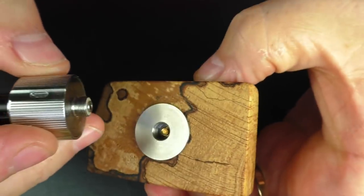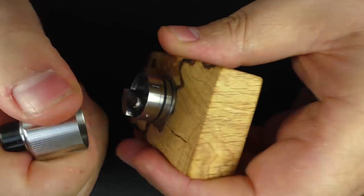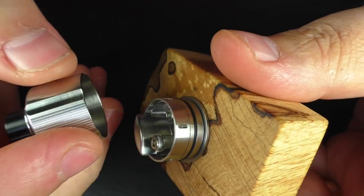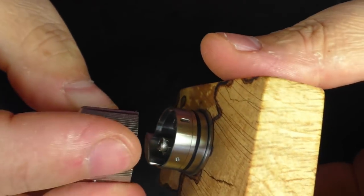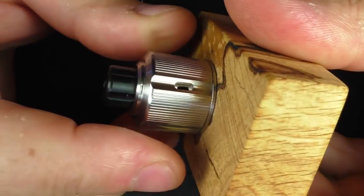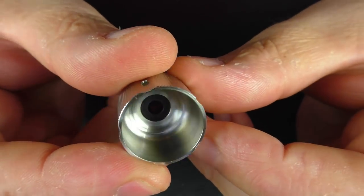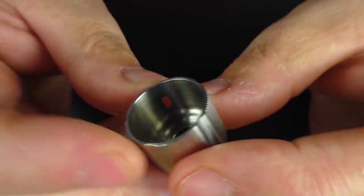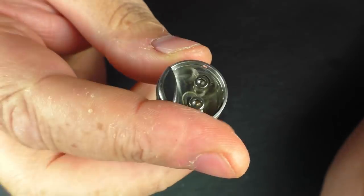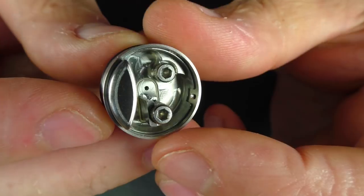I'm going to grab my little atty dock 510 stand, screw this down and pull this off. The O-rings are spot on — I have no issues with them, they hold the top cap on very well. You can adjust the airflow, you can spin the top cap, no problem at all. There's nothing exciting going on inside the top cap here, but the machining — I have no issues with the machining on this. It's really the actual deck where everything is a bit strange on this one.